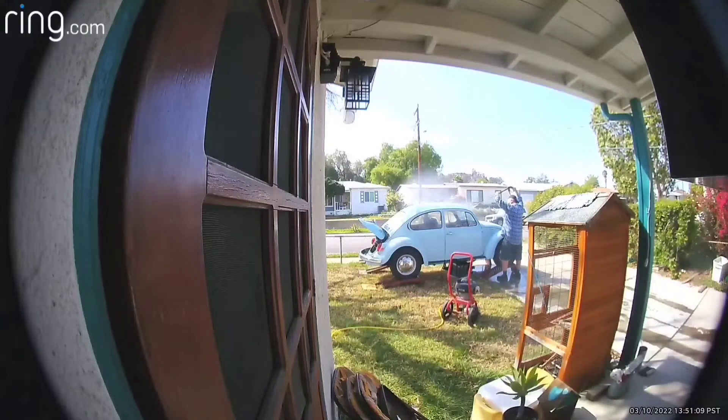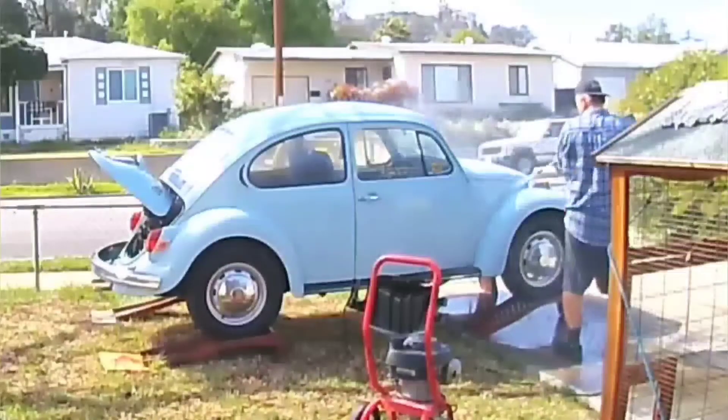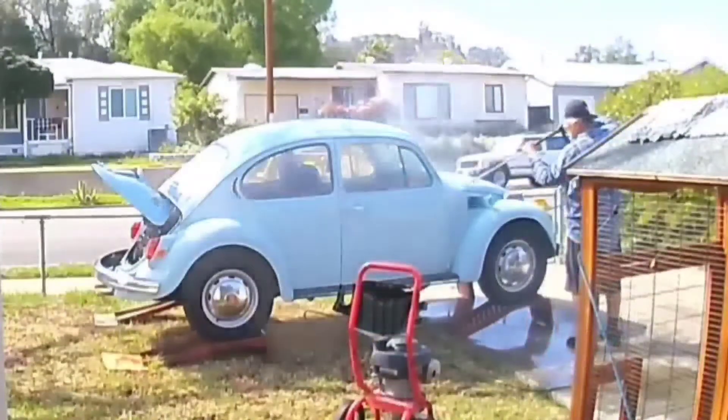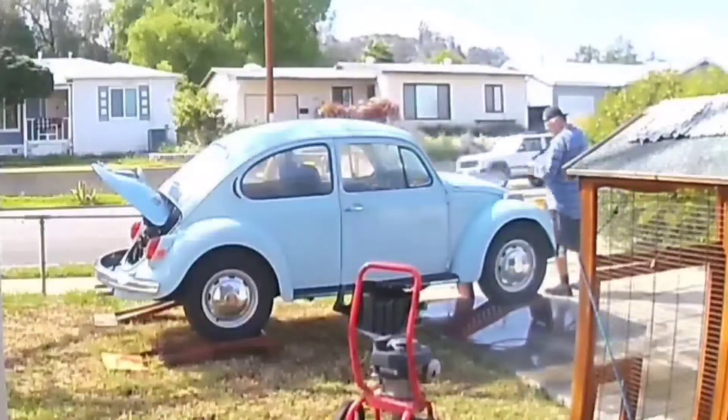Hey guys, guess what grandpa got? I got another Volkswagen. It's a 1972 Volkswagen, so that means it's 50 years old. My other one is a 1973, so it's 49 years old.